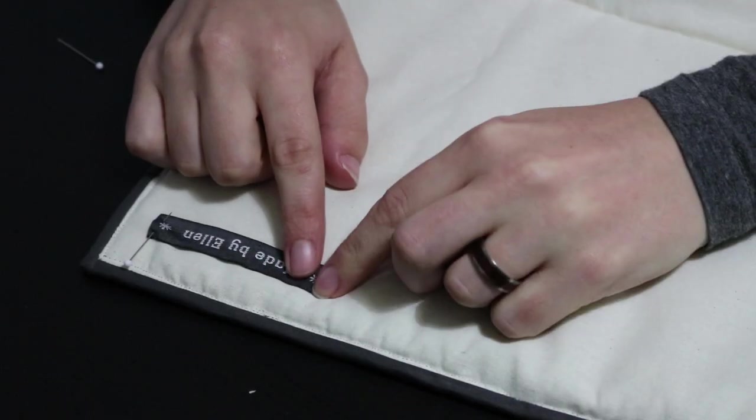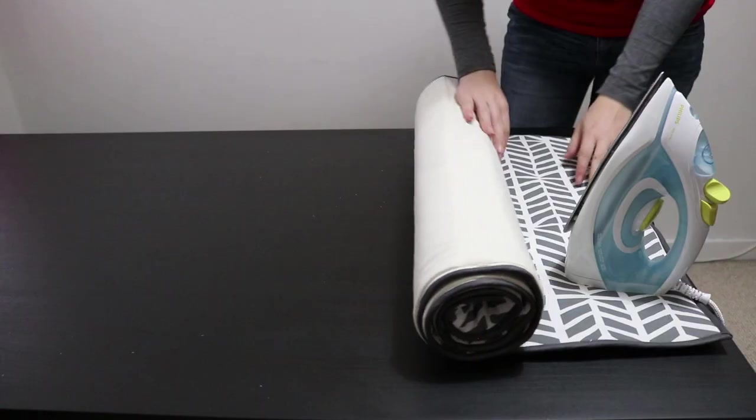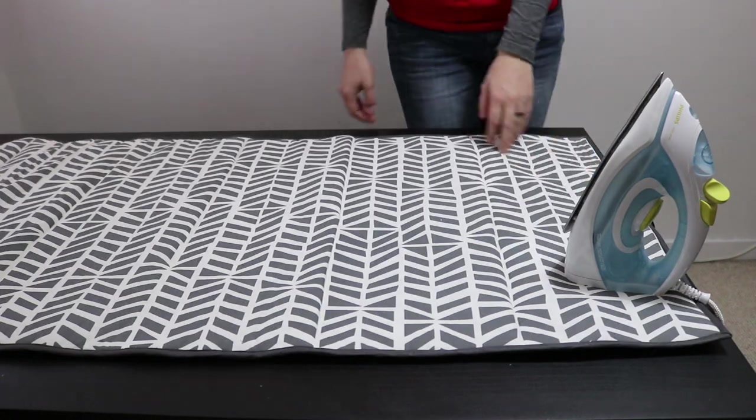Finally I added my label. And there you go, a portable ironing mat that turns any table into an ironing board. I know this is going to come in very handy for me very soon, so stay tuned for that. I'll see you next time.